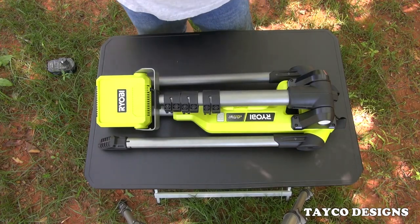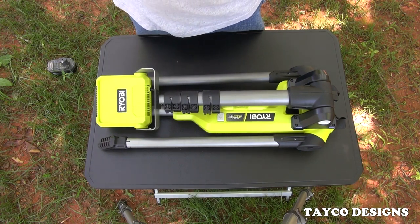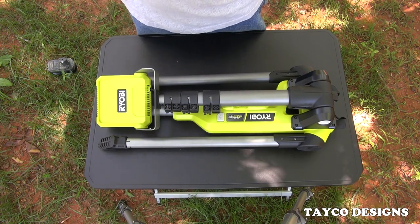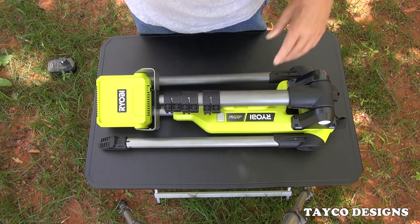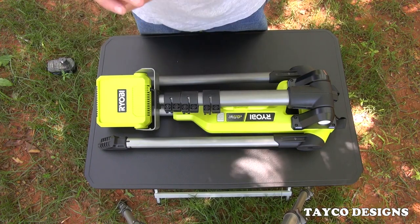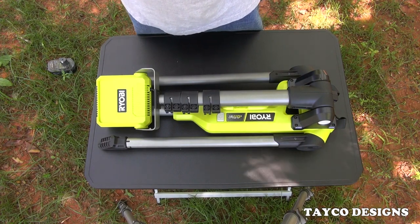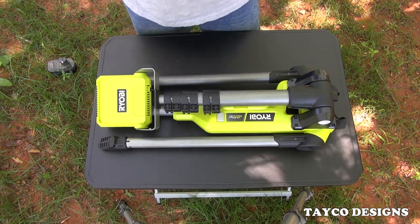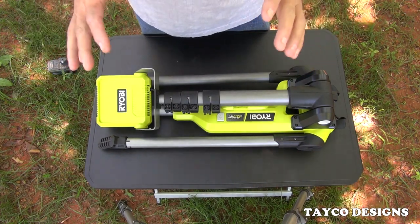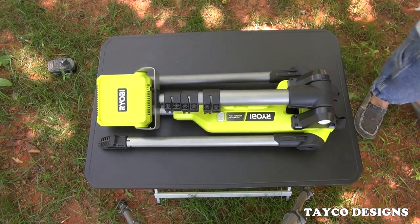Hey, I'm Carl, welcome back to my YouTube video series. This contraption right here, made by Ryobi, is the tripod portable folding work light — not to be confused with an area light, but a work light. I've had these for about a year and a half now, using them mostly outdoors for my job. It's a great tool, a very good tool. I just wish it would expand a little bit taller, which I'll get into a little bit later.